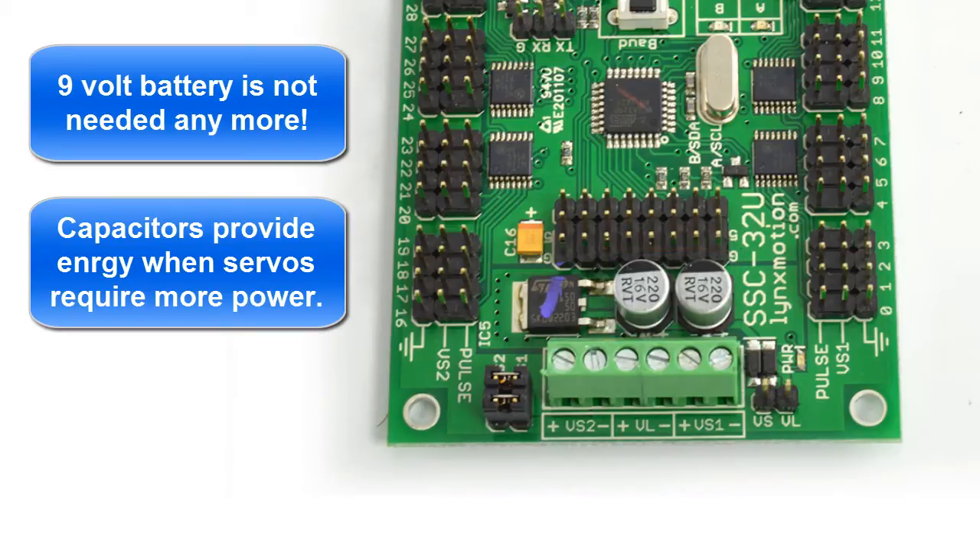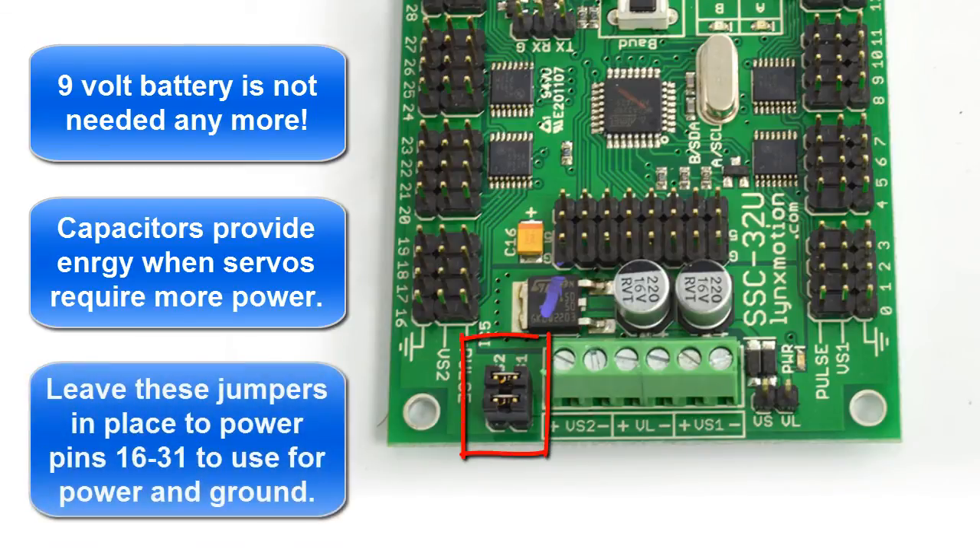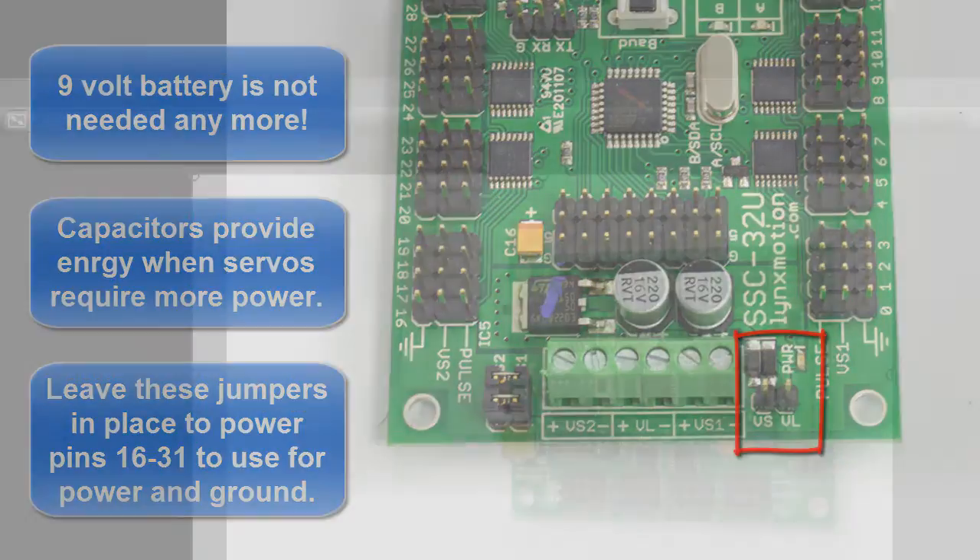Also notice that VS1 and VS2 have two jumpers on them right here. Those two jumpers allow all of these pins to be powered so that you can use them for inputs and outputs and other devices other than just the robot. No jumper is needed on the VS and VL pin over here anymore — by default it's internally wired together.